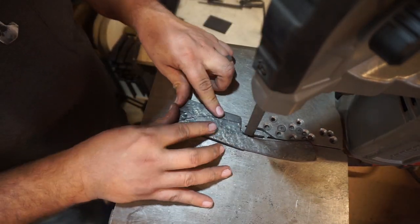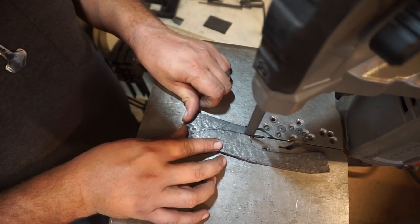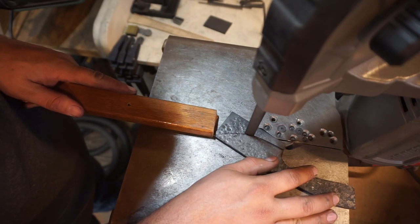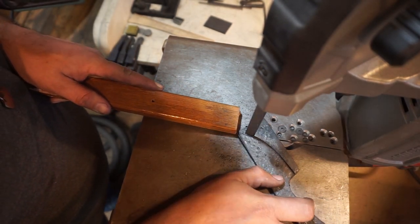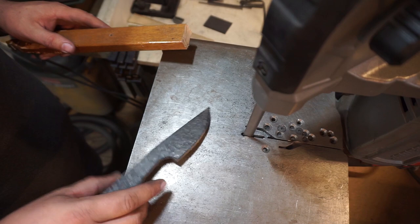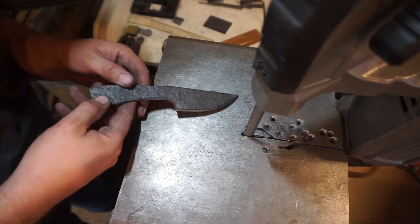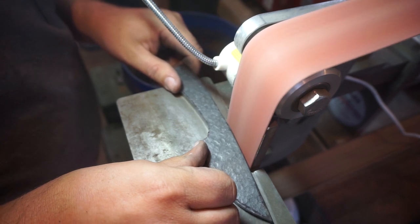The table that turns this into a band saw versus a port-a-band saw is made by Swag Off-Road. Those are pretty awesome tables — you can check those out, just Google Swag Off-Road. But we went ahead and got this cut out. I cut it pretty close to the profile that we're going to end up with, but we're still going to have to take it to the 2x72 and get this cleaned up.